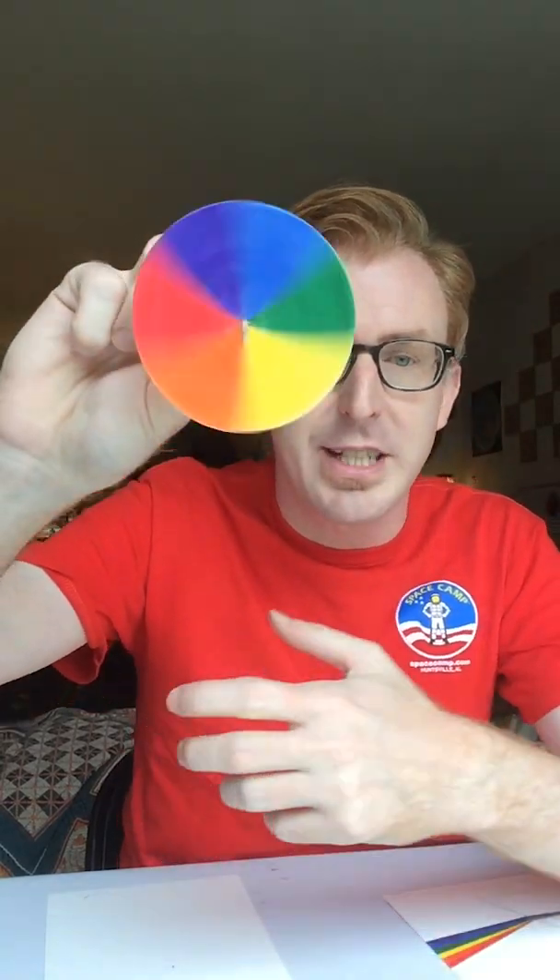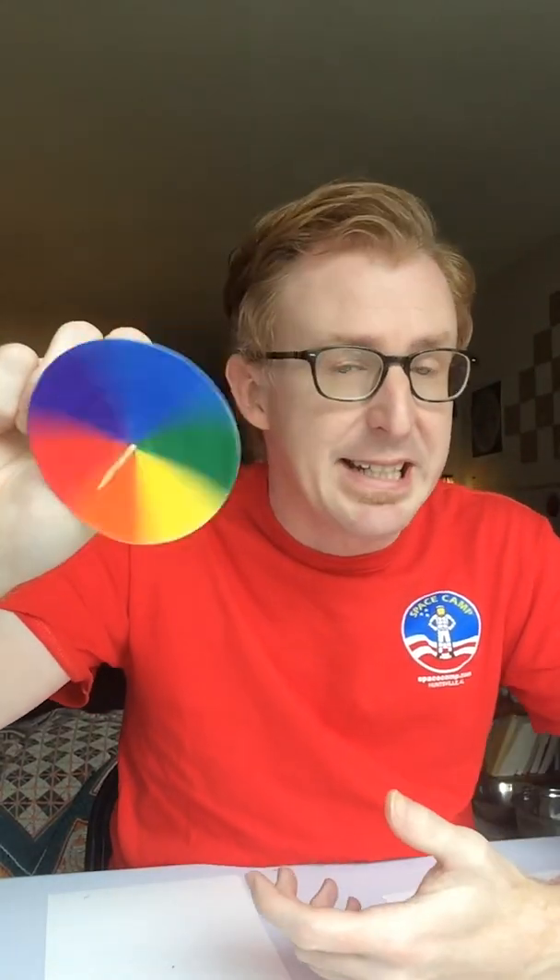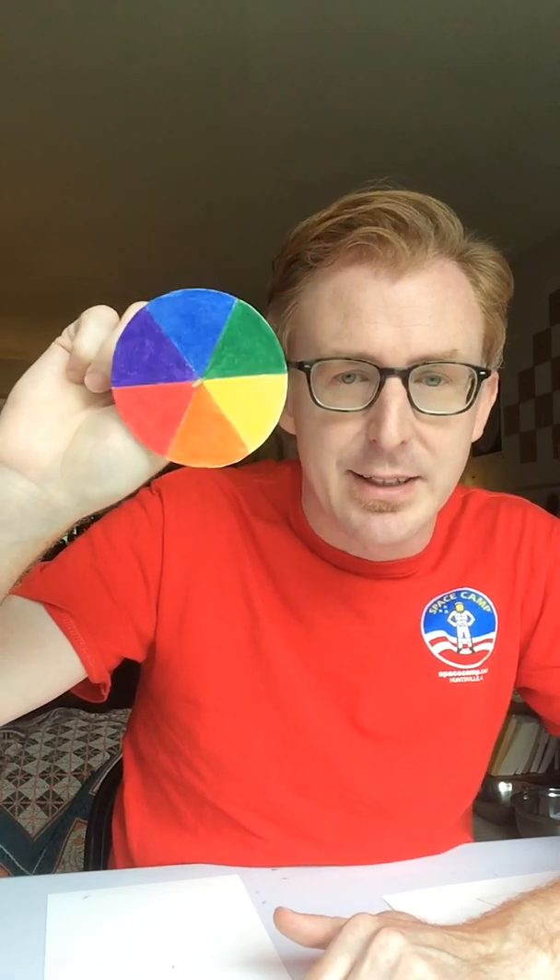What you'll notice is the faster you spin it, the more these colors tend to blend or come back together. As you spin it, you'll notice it gives off a white shiny light because all of the colors combined give you white light. It's the discoveries behind optics that Sir Isaac Newton was researching — he discovered that white light gave rise to all the colors, and reversing the process gives you back that white light.